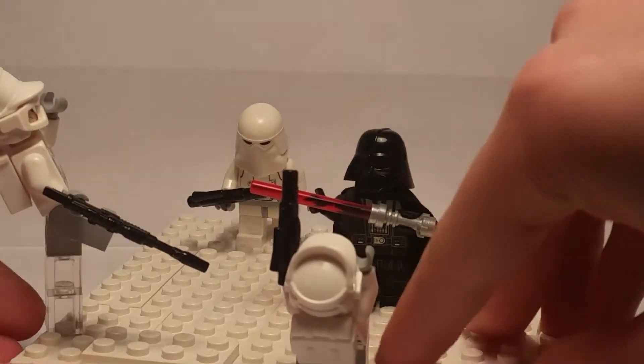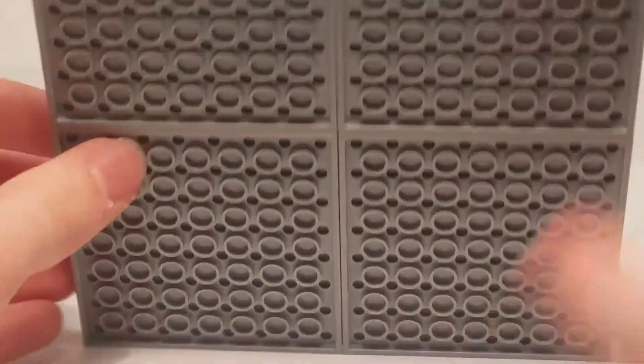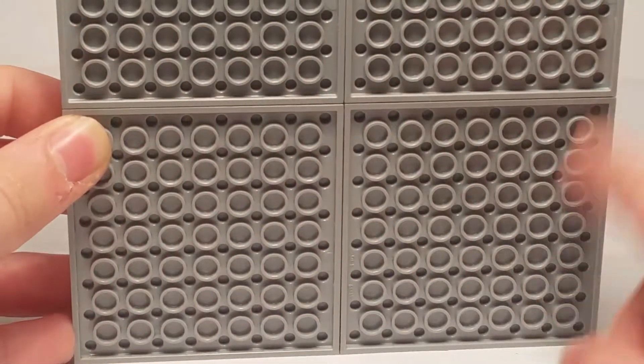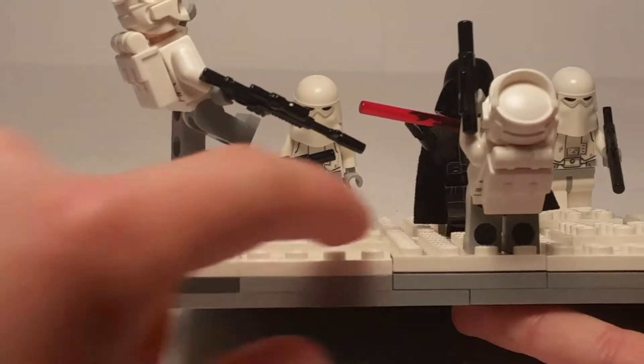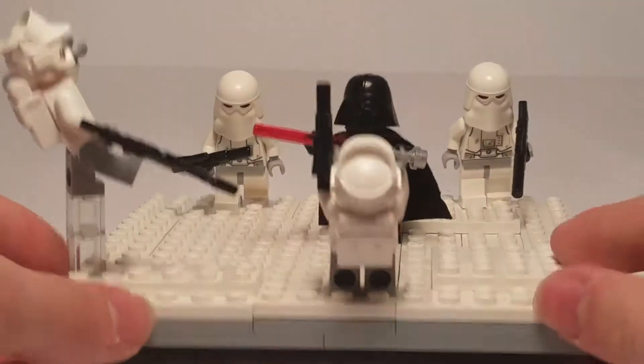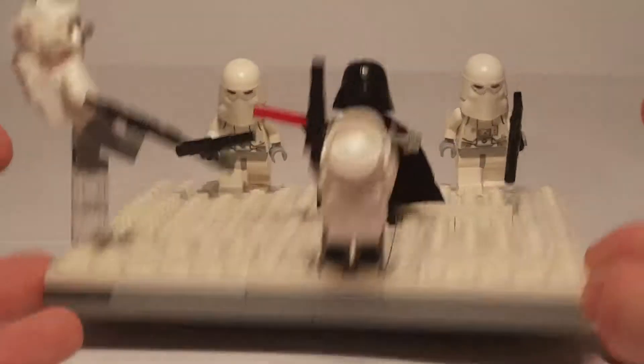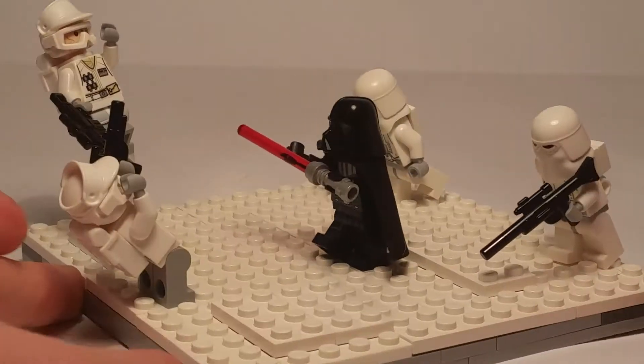It was a simple build. I just went and got a 16x16 plate — except I used these four smaller ones and it makes 16x16. Then what I did, I made another layer and then the snow base. I'm going to do a lot of these with different kinds of planets and just mini battles. I think this is a great start.